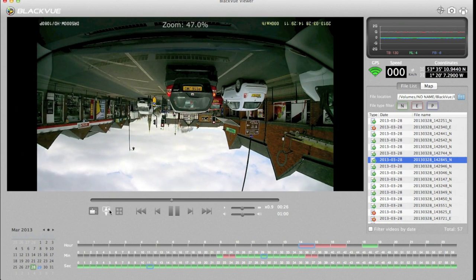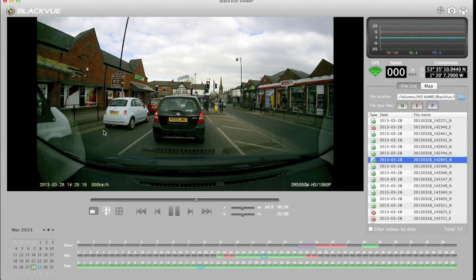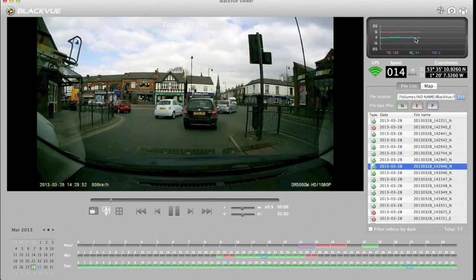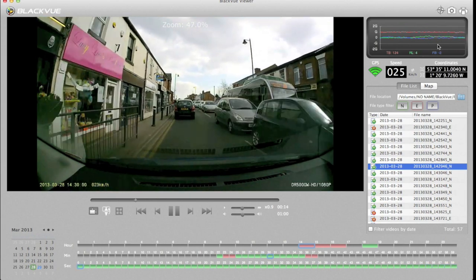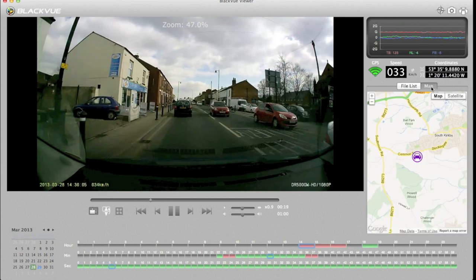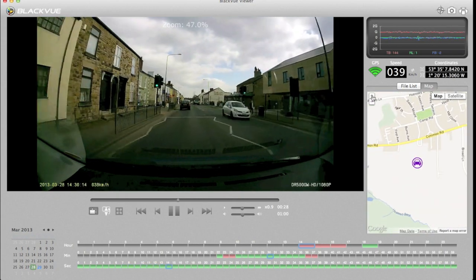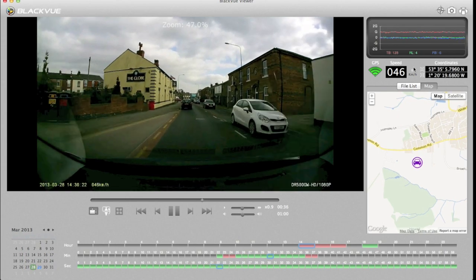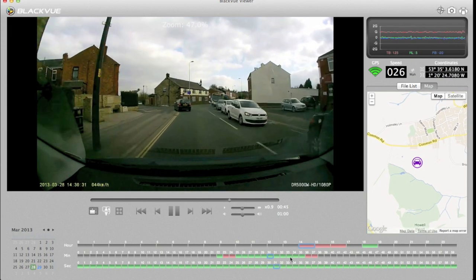At the bottom you can see the G-force sensor graphs moving. Going around a corner you can see the sideways sensor — the green one — responding, and then there's up/down and forward/back. You can click the map button to see where you are, switch between satellite and map view, and zoom in. At the bottom there are coordinates and current speed, which you can switch between kilometres per hour and miles per hour. The GPS shows a lock, though on this clip it seems to think I'm driving through a field.